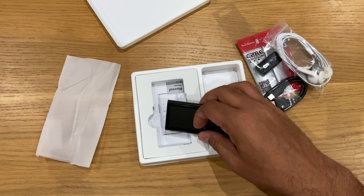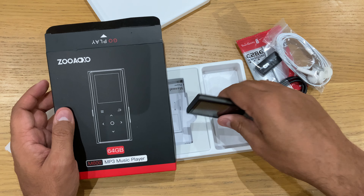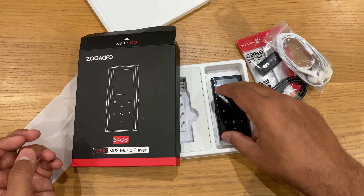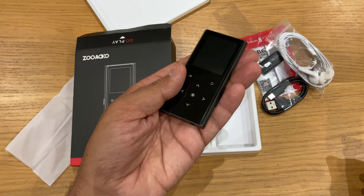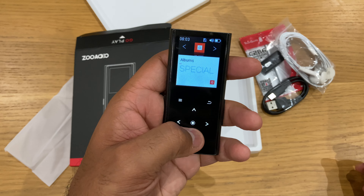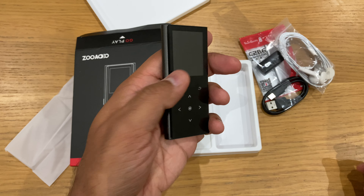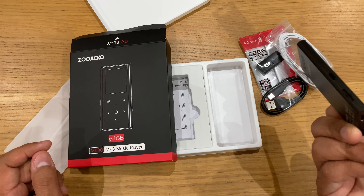There's a user manual included. This is the ZooXO MP3 player. I'm looking for a replacement for my iPod — this looks like one and fits in my pocket for runs. But it's not as good because I have to do a lot of work to access my music. I'm going to do a full review after this to see if it's really worth the investment.